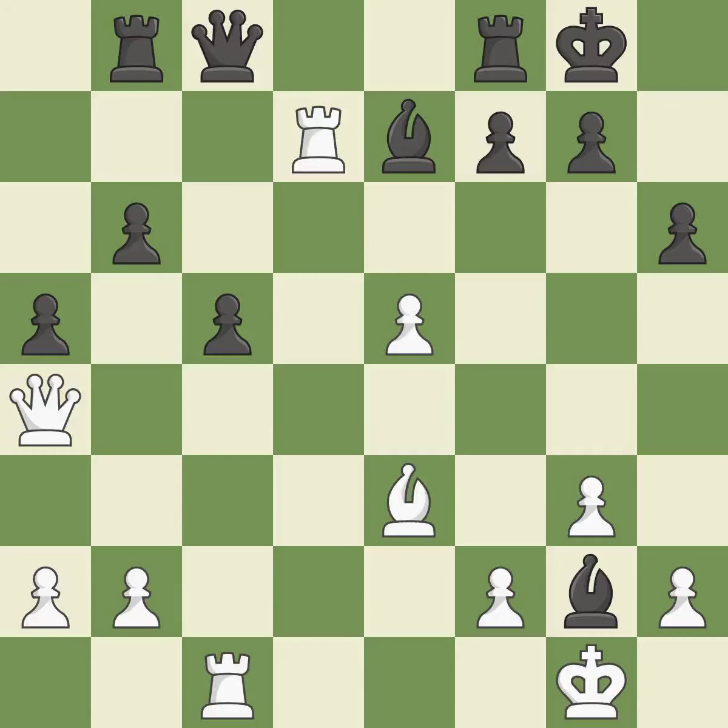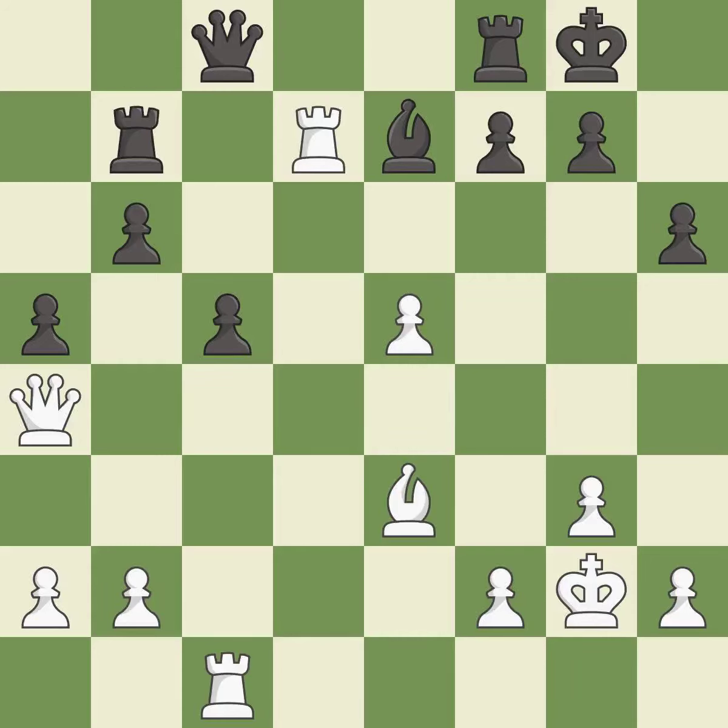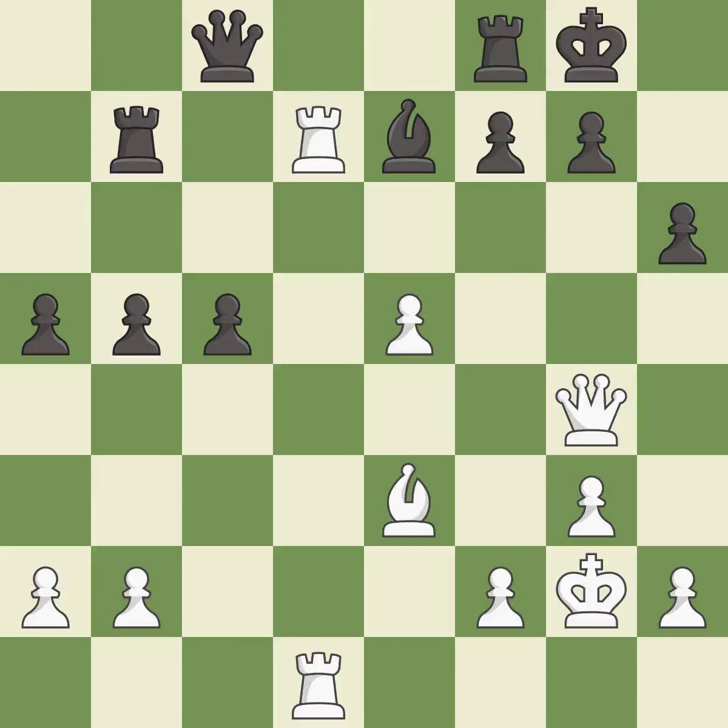This maintains the balance in material with a good trade — it is best. Takes back — it is best. This defends the attacked bishop — it is excellent. This protects the attacked rook — it is good. This kicks an opposing queen — it is best. The rook is now adequately defended — it is best. This overlooks an opportunity to challenge the opposing rook for the open file — it is a mistake.